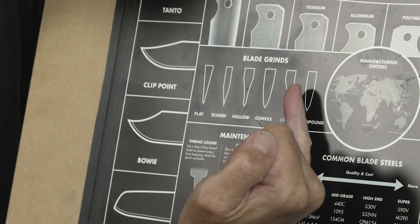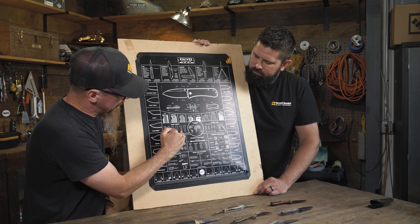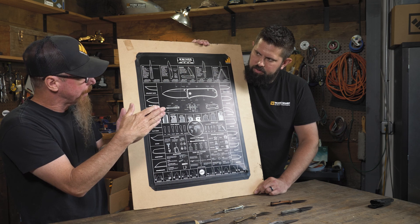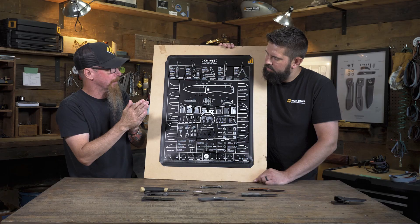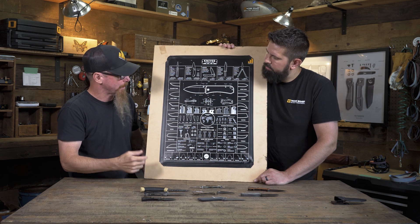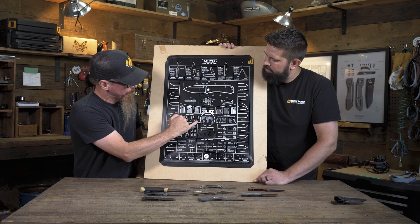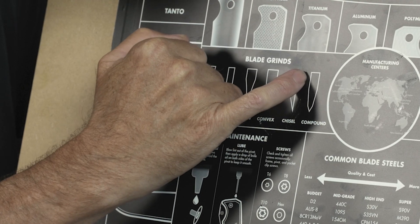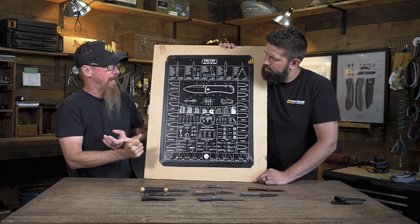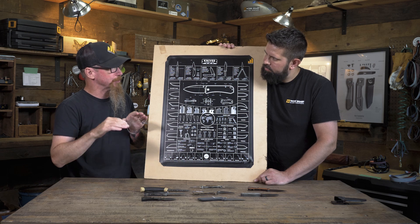Chisel grind — one side of that is going to be completely flat. The primary is only on one side, and you can either take that down all the way to the edge like a Scandi, or you can put a convex or flat grind on there for like a micro bevel at the bottom. And then a compound grind — along the lines of what we generally do — you're gonna have your primary however that comes down, and then at the very end we're going to put either a flat grind or a convex edge on just the cutting edge.